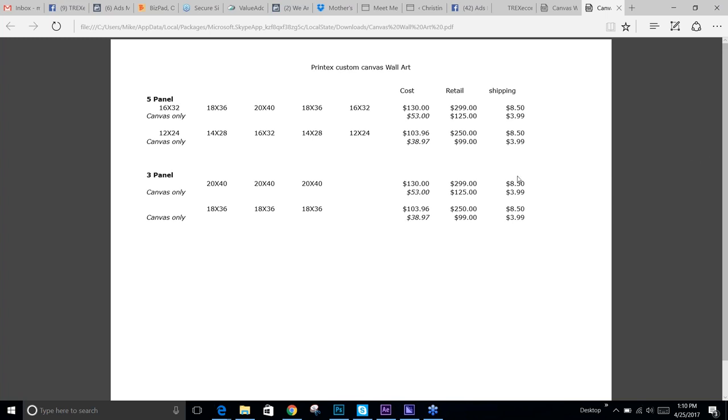Everything at that size is going to ship FedEx ground, but it's still about a three to four day shipping time from me to just about anywhere. And it's going to be a three to four day production process as well.